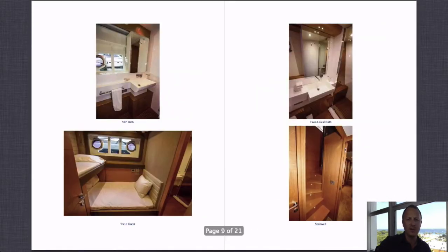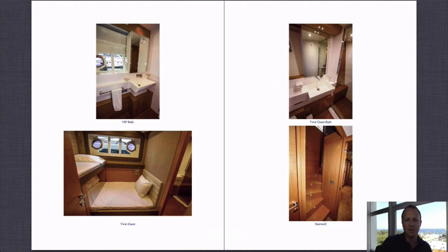Two full-beam cabins is great — it actually solves one of the awkward charter moments of who gets the master cabin when you have two principal couples. The top left photograph shows the VIP bathroom with large windows. Below that is the bunk room, the fourth cabin, which also has a big window. The lower berth is a double size bed and the top is a single — a nice kids' room. The bottom right photograph shows the stairwell leading back up to the main salon.